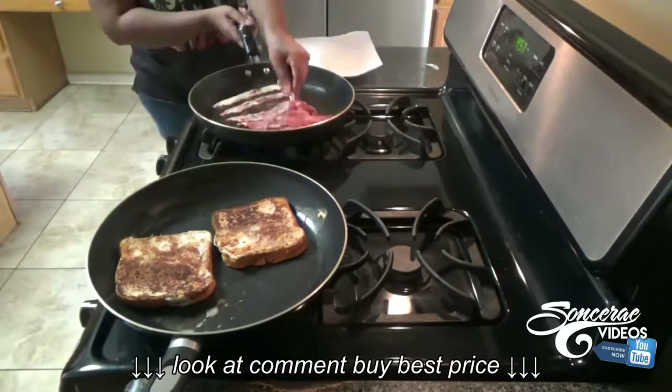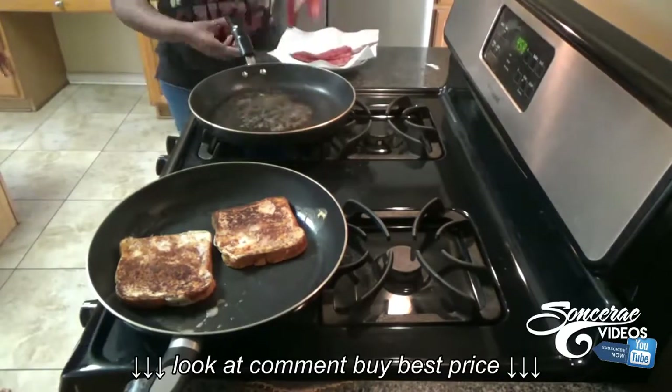That was me in the corner putting a band-aid on my finger because I had cut it. My ankles look dry — I don't know why my skin gets so dry like that.